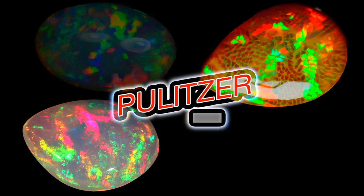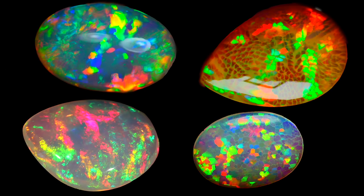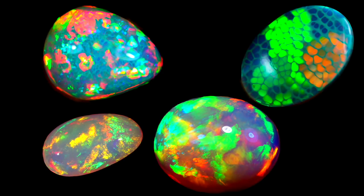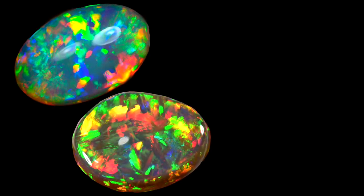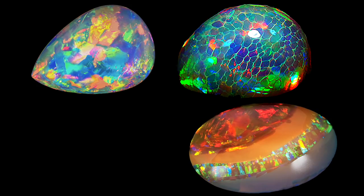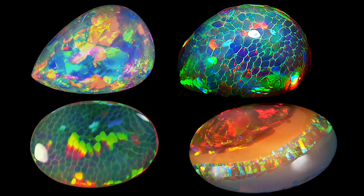Today's video is about Ethiopian Wello opal. Wello opal is among the most beautiful types of opal, and the best Wello opal is on par with the best opals found anywhere else in the world. I'm not going to get into an argument about whose opal is best, Australian or Ethiopian. I love Australian opal, but I don't have a dog in this fight. If you guys want to have a pissing contest, do it on your own time.